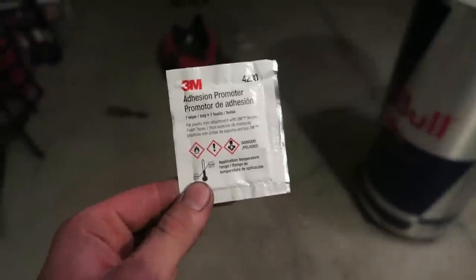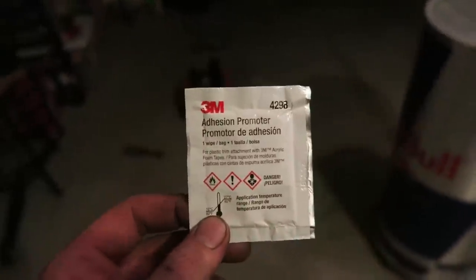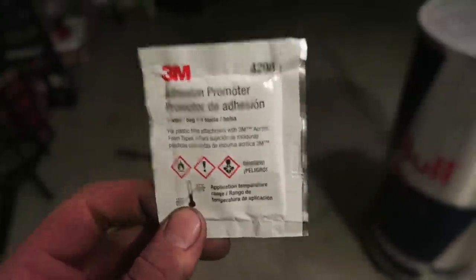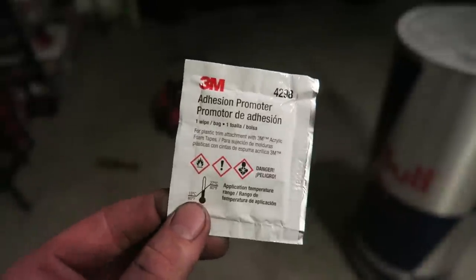They send this adhesion promoter with the kit. Only put this where you're putting the light bar mounts — put it anywhere else and you will mess up your paint. This is going to promote adhesion and keep the brackets from falling off, but once it's stuck it's pretty much stuck, so be careful. Only apply it where you're going to put the light bar.